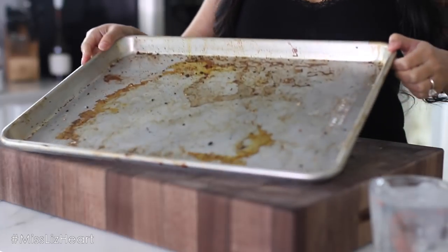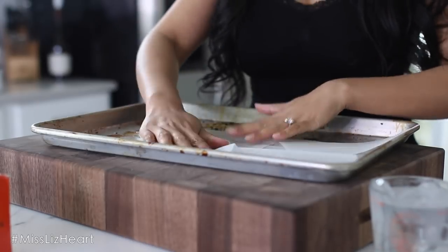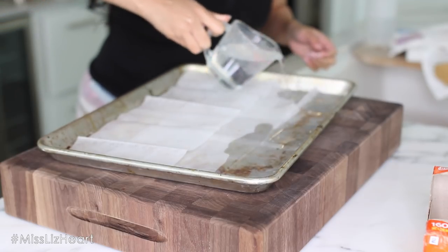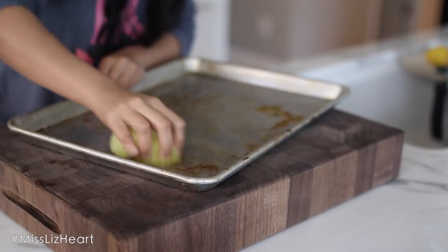Here's a hack I tried just for this video and I was actually very surprised at how well it worked. Most hacks to clean burnt pans require baking soda, and I'm somebody that just never has baking soda on hand. So instead I cover the pan with dryer sheets, pour some hot water on top, and left it overnight for 24 hours. Although the stain didn't come out like magic, it did scrub off very easily.